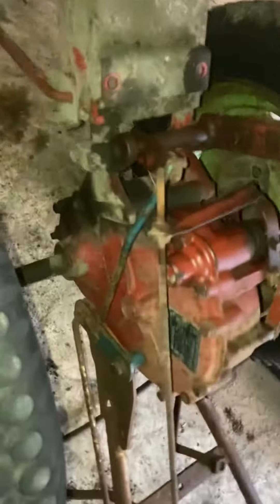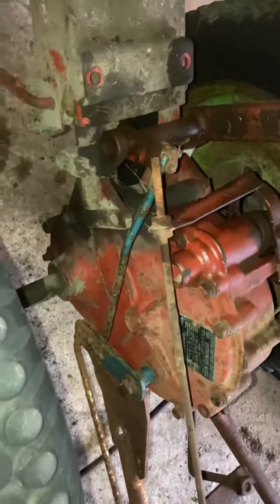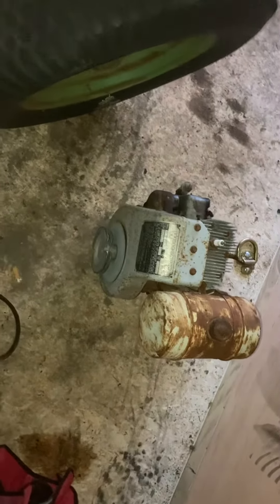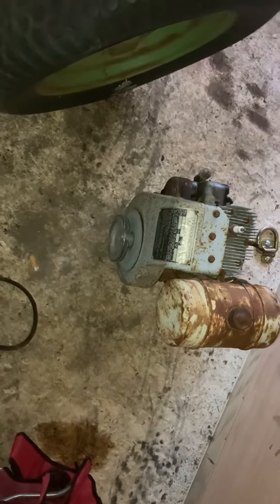I've been plugging away at the 112A I have. Got the Wisconsin engine off — it's missing a carburetor and needs the mag going through. But I just picked up a new Wisconsin, and it's got a complete valve job. Runs beautifully. So that's going to go on this.